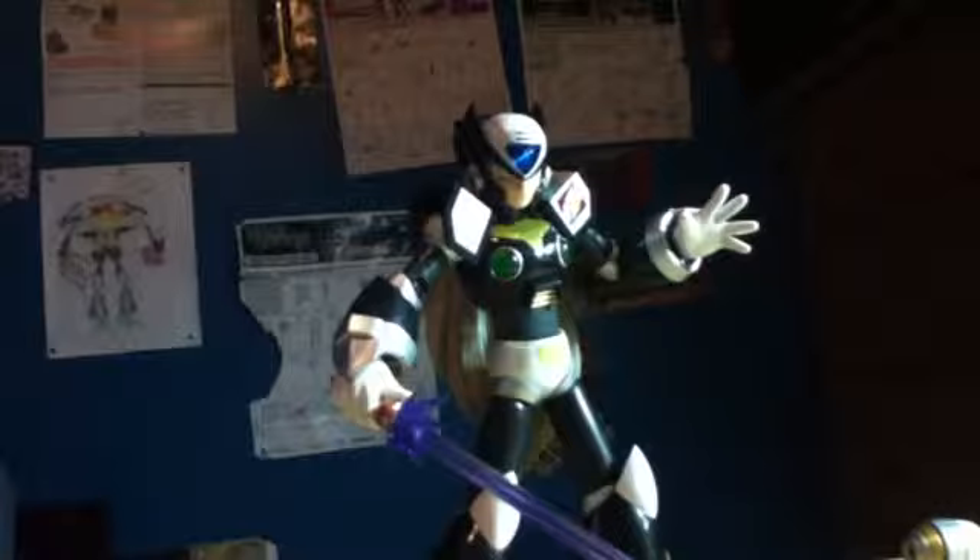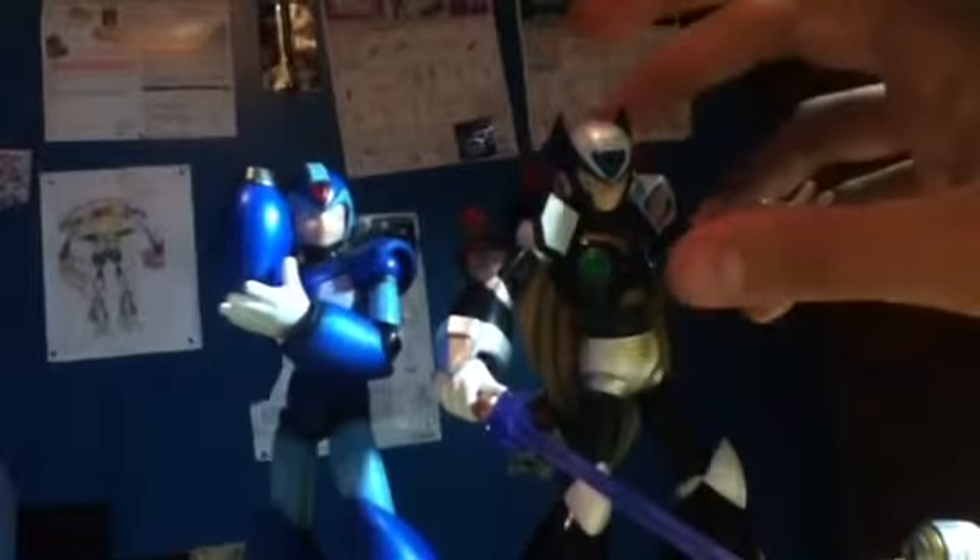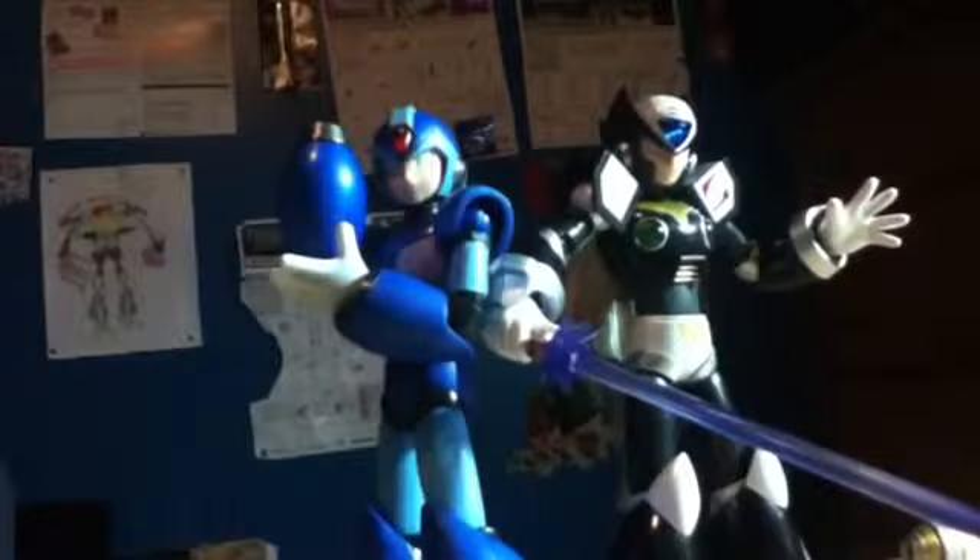Now for a quick comparison — I'm going to compare him to my D-Arts Mega Man X, which I'll be reviewing next. As you can see, Zero is a little bit taller than X, not too much. I've heard that X is 5'3" and Zero is 5'7". To me I think they should be the same size, but oh well.